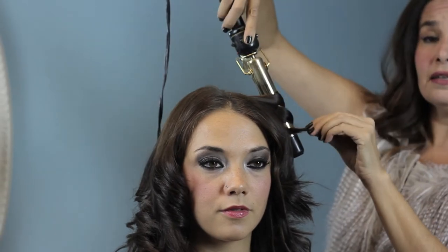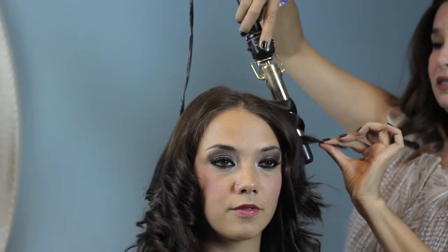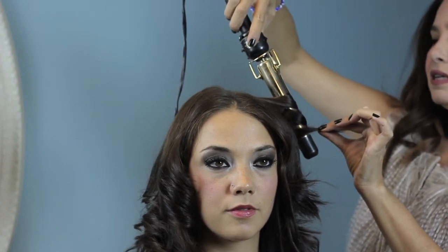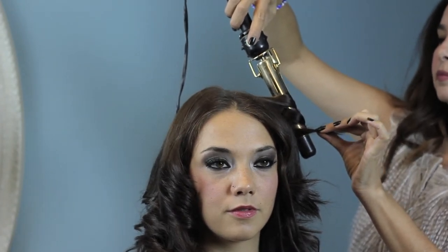Wrap the hair around the curling iron. The size of the curling iron doesn't really matter depending upon what type of body you're trying to get. But this is a one-inch curling iron, and I'm just going to leave the end of her hair out — I'm not curling this. I'm going to leave the curling iron in for at least seven to ten seconds. Release, let that fall into your hand, let the curl cool, and spray.